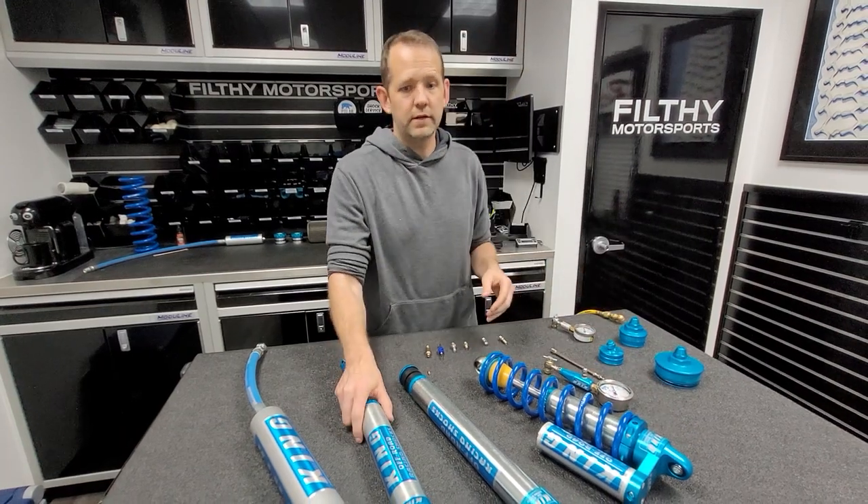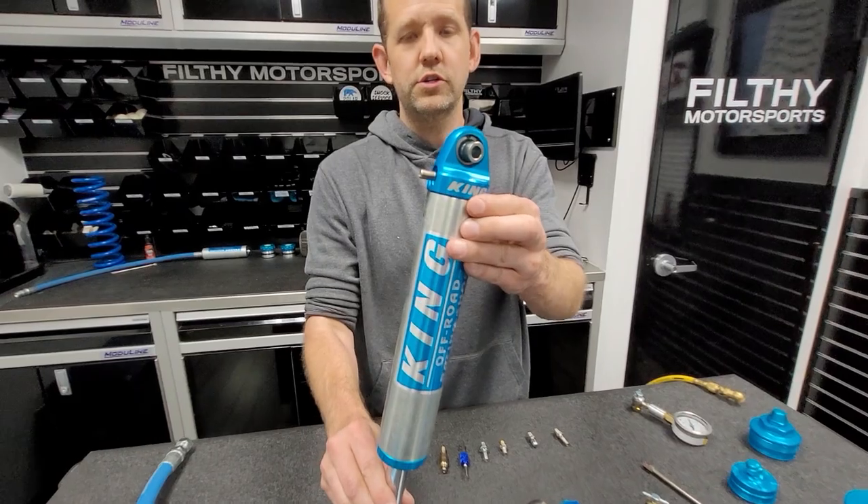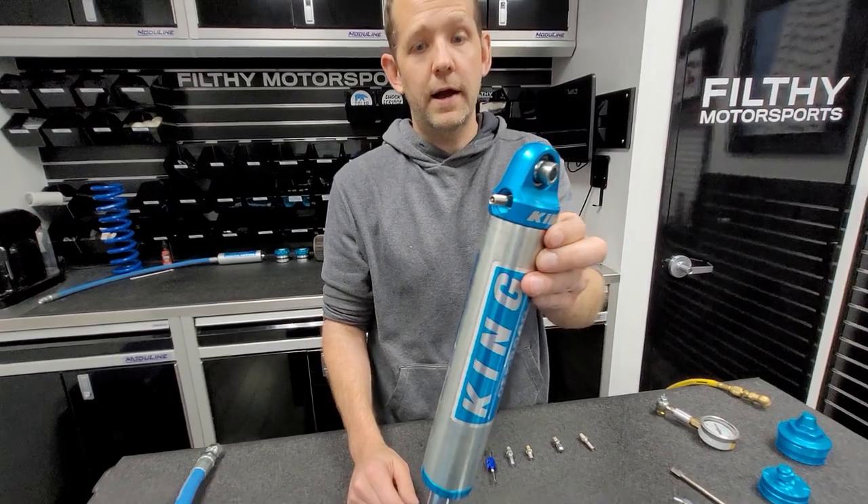Some shocks don't have external reservoirs. They might have an internal floating piston in the shock body, or it might be an emulsion shock like this one, where the Schrader valve is at the top of that shock.